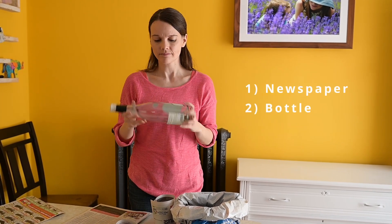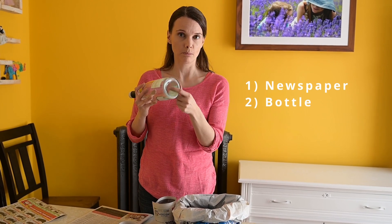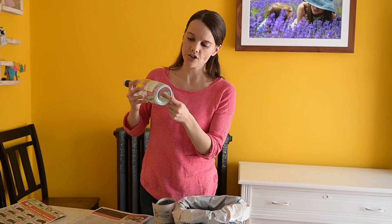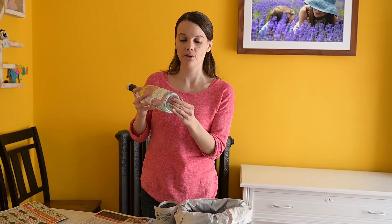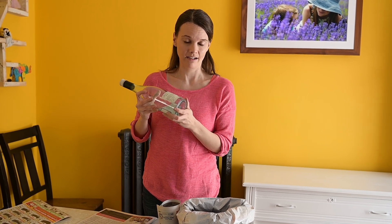And a bottle. Your bottle should have a concave bottom so that it's got this depression — you can stick a finger up in here. This is where you're going to fold your newspaper. It's very important that it has this shape, but otherwise it can be any size that you like.